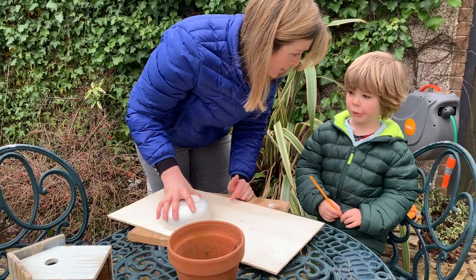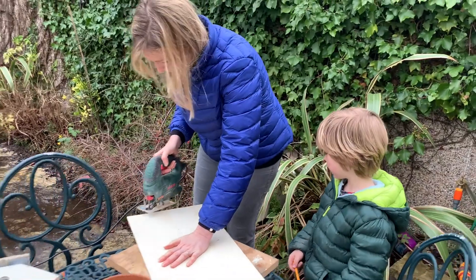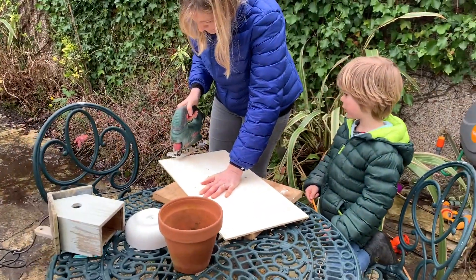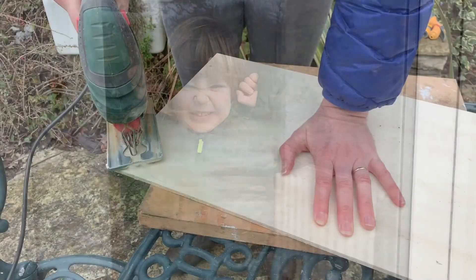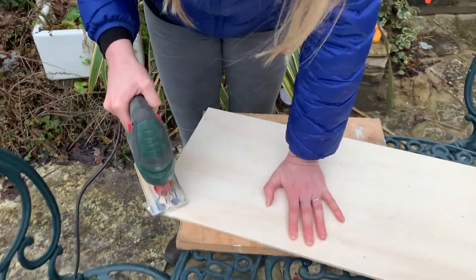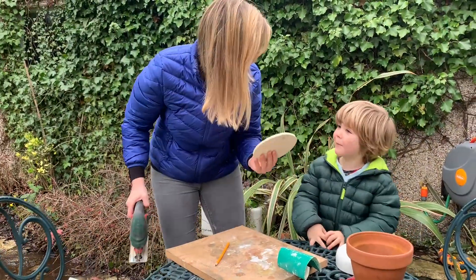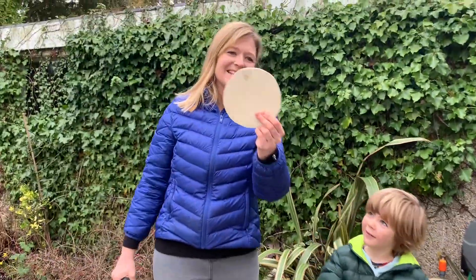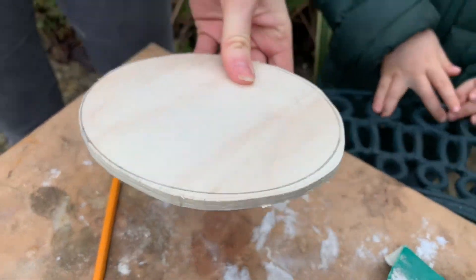So we're going to cut it. Now we have to use a saw, which is quite noisy. I don't like saws. Woohoo! Well done, Mummy! Look! How exciting is that? I have done it a bit too big because it was my first time doing it.